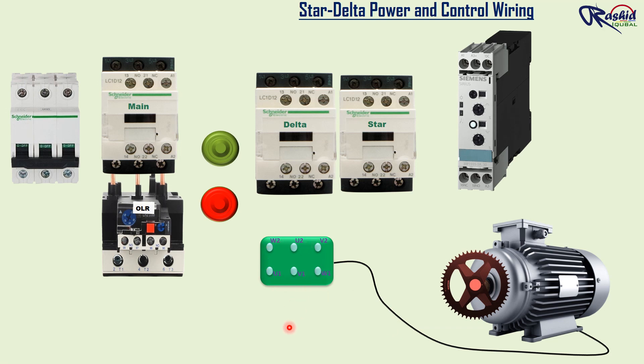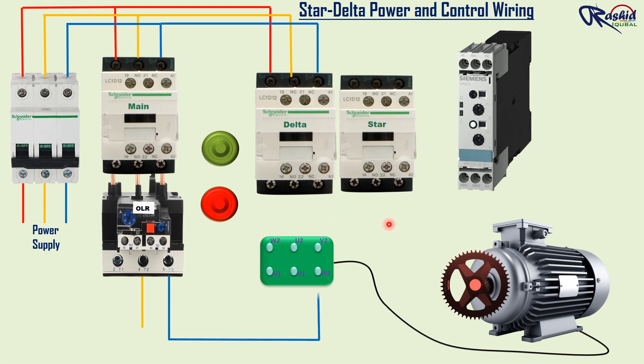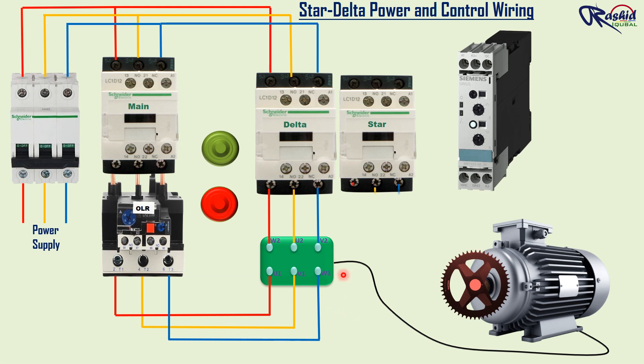Let's start wiring. Electric power supply is connected with the main MCB, then it is connected with terminals L1, L2, and L3 of the main and delta contactor. Then the main contactor connects the reference source voltage R, Y, B to the primary terminals of the motor U1, V1, W1 through the overload relay. The output of the delta terminal and star terminal is connected with the secondary terminals of the motor — U2, V2, and W2. The other side of the star contactor terminal is to be shorted with the help of a small wire. Here the power wiring has completed.